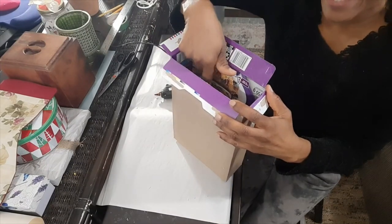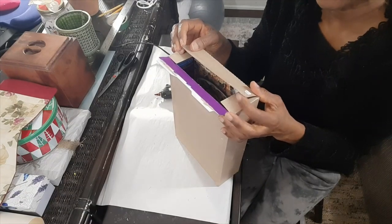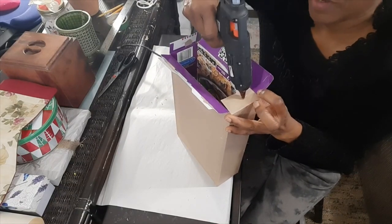Now you can get your gift in, and either you can go ahead and glue the bottom, or you can just tape the bottom.